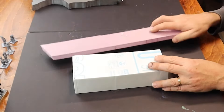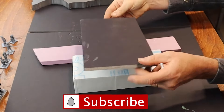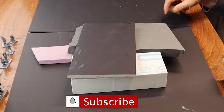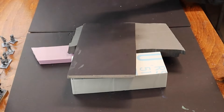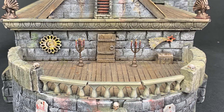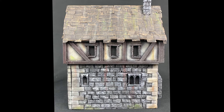Insulation foam, XPS foam, foam core — whatever form it comes in, foam is probably the most versatile and common supply for building dioramas, terrain, and scenery. It's light and cheap. It can be painted and sculpted. It takes glue very well because it's porous. It can do pretty much anything, and this makes it the ideal raw material for miniature building.